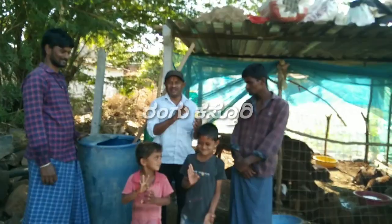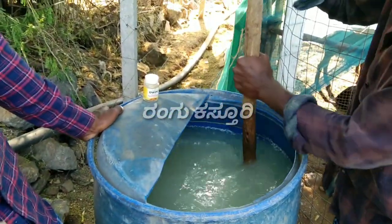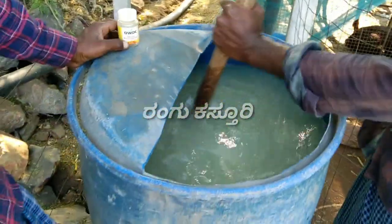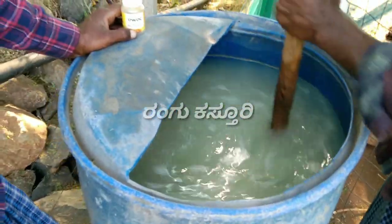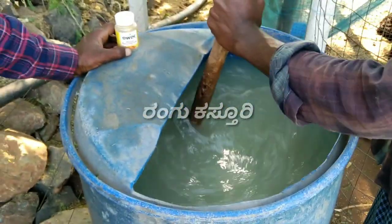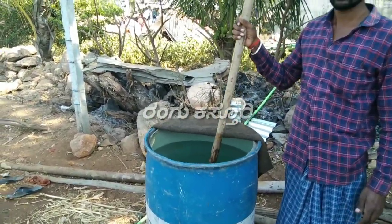This is also going to be able to use OWDC culture. This is the OLDC culture — the smell is very good and the color is very good. This culture is made in a 700-liter drum. In the OLDC, it is made in a 700-liter drum; the first thing is that the water is compact.